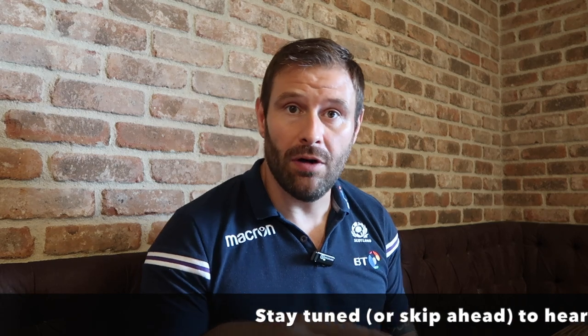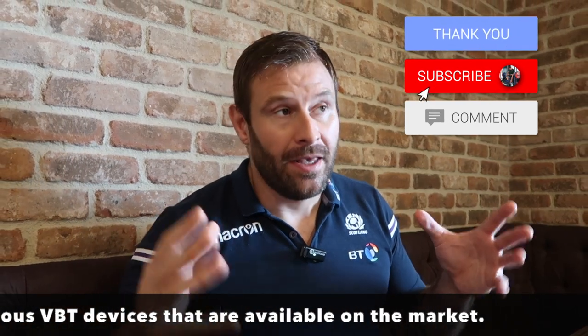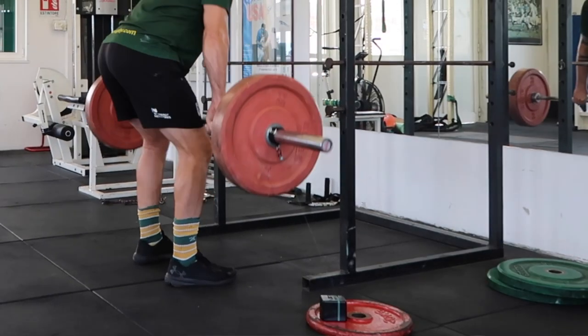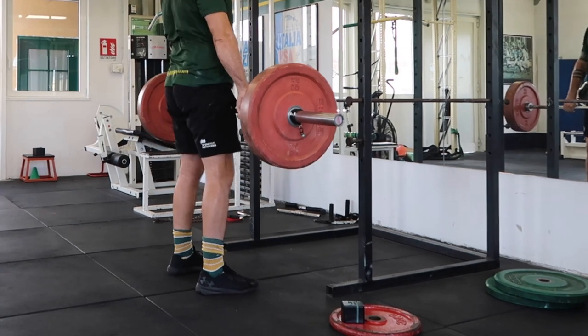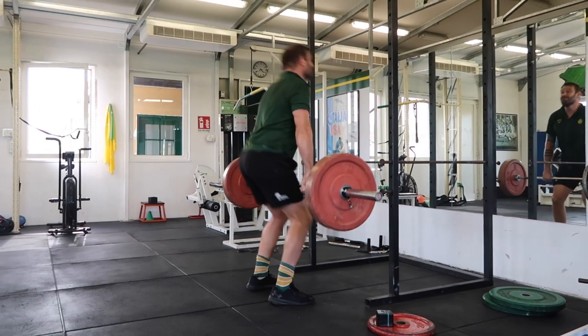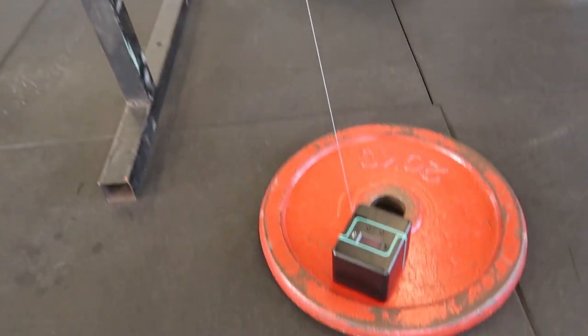Velocity-based training is another layer of programming which is really suitable for people that have got some training experience. I'll show you the devices at the end of this video when you're more informed as to whether you want to invest in them or not. VBT is nothing new — it's been around for a very long time and used by the pros for a very long time because it works. With advancements in technology and competition, it's much more affordable now for the average user. So if you're a gym owner or someone training for the next year and above, it might be worthwhile investing in.